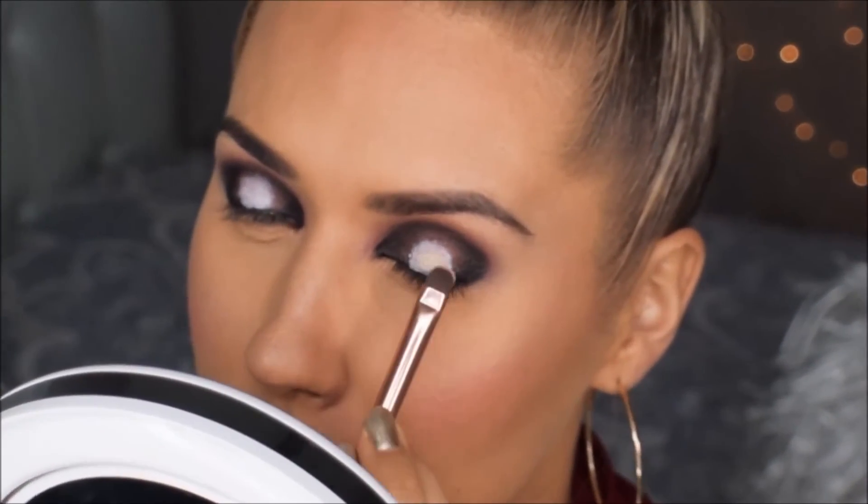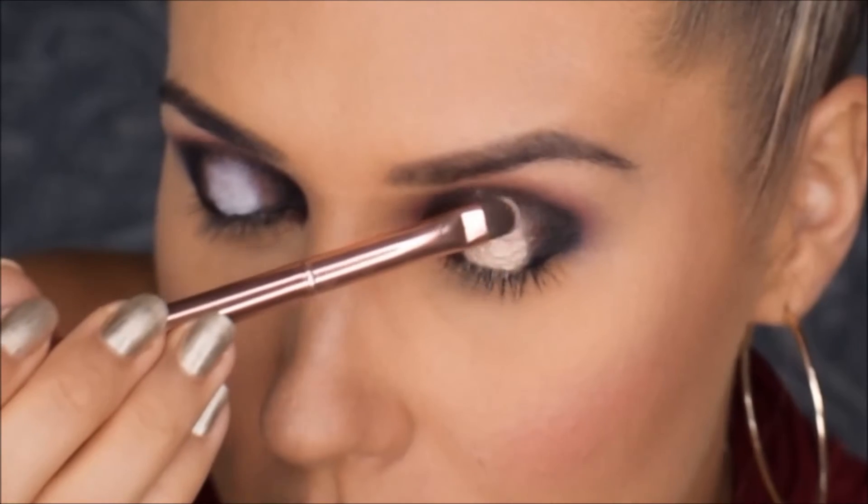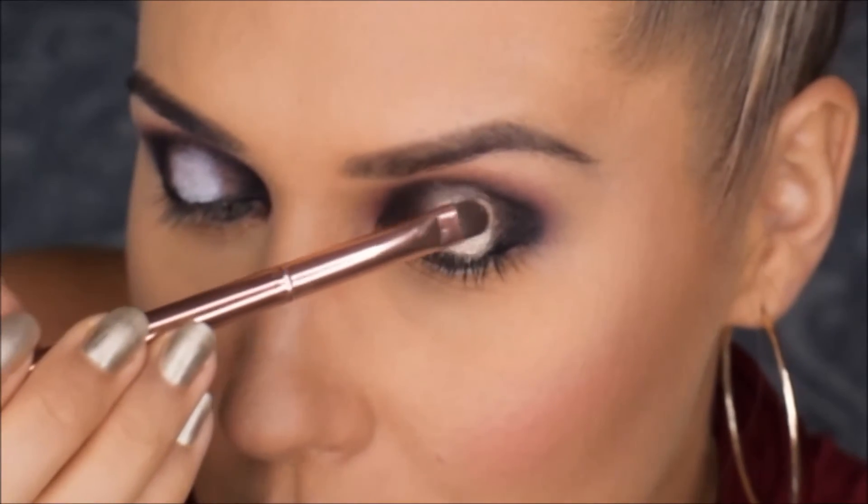Võtan Smashboxi imepisikesest palettist sellise kuldse tooni. See on selline sadelev kuldne. Ja selle kannan täpselt siia selle valge silmapliatsi peale, selliste tupsutavate liigutustega. Patsutavate liigutustega ja pigment tuleb alati tugev.